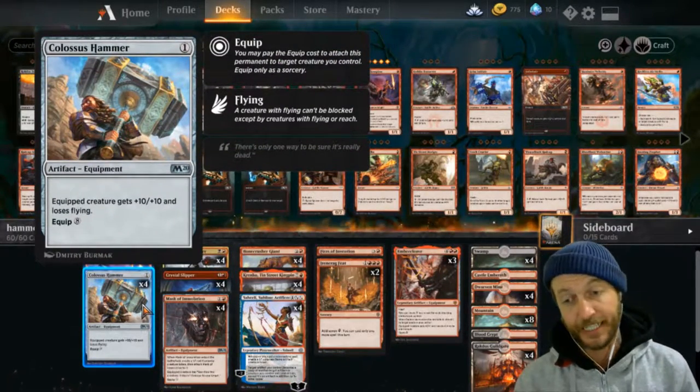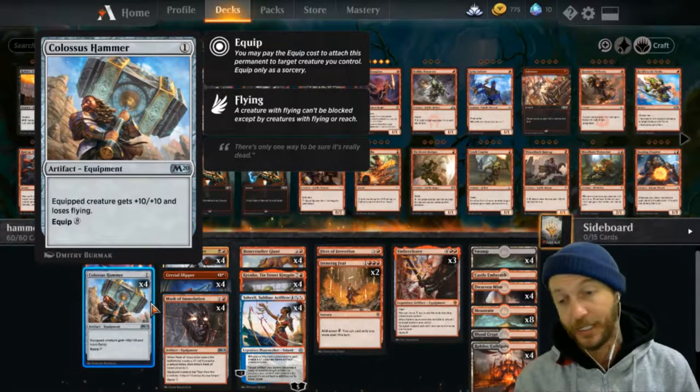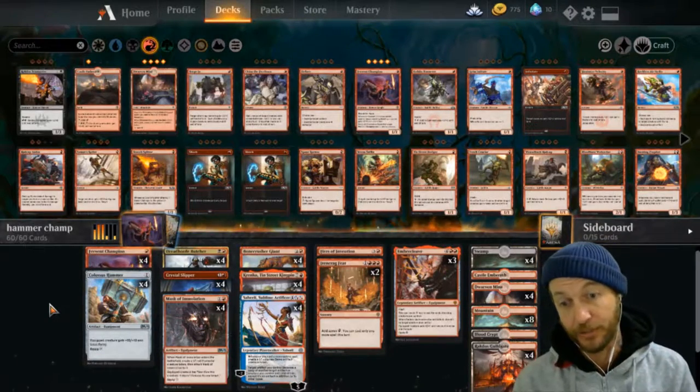So if they take 11 damage and go to 9, we have the rest of the game sealed up. If they block it, that's fine - we've really kind of spooked them and caught them off guard.